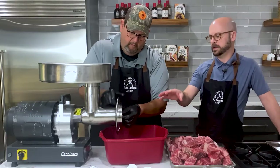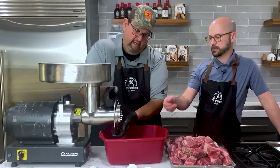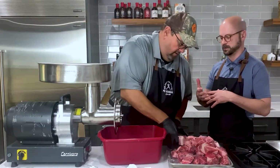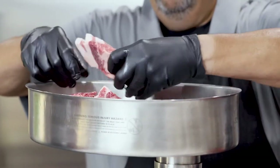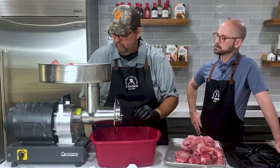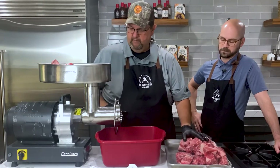We're using the larger die to start just to break down the meat to begin with, and then we can move to the finer grind afterwards. We're breaking down the muscle fiber here to extract that protein, and we're going to do a combination of beef and pork at the same time. This is the 12 and a half pound batch — seven and a half pounds of beef and five pounds of pork.